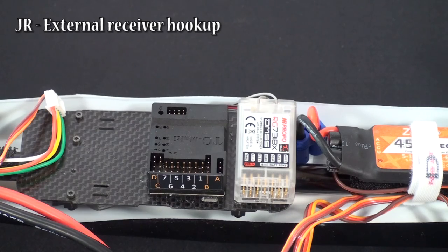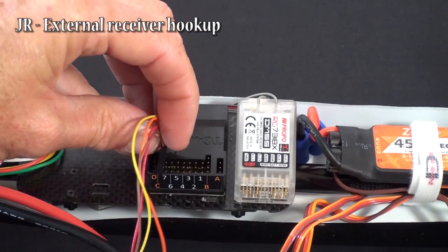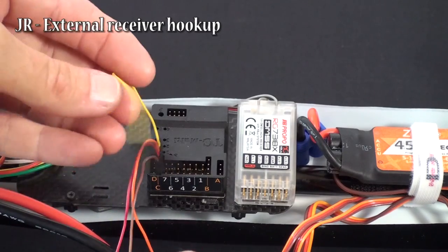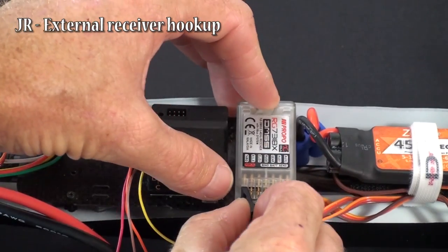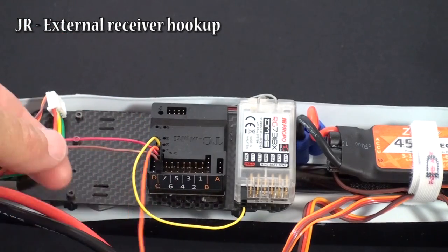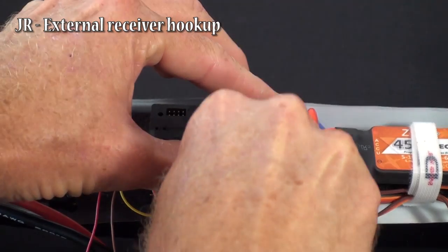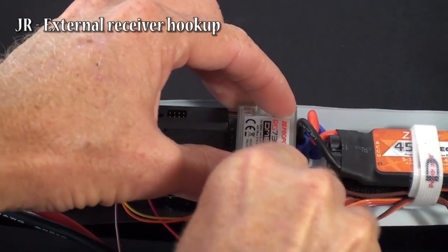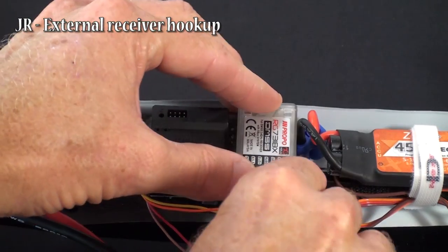When you start actually hooking it up, you take your 4-pin plug and plug it into plug C. Then you take the top wire — that will go into your throttle. You take the second wire and plug it into your aileron, the third wire goes into your elevator, and the fourth wire goes into your rudder.